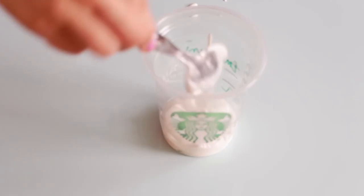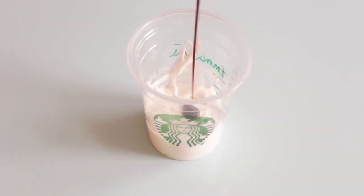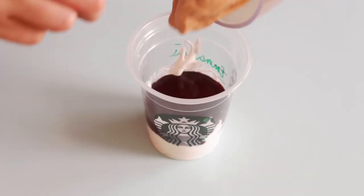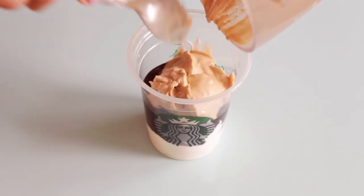Now I'm taking some of the whipped cream that we made earlier and putting that on the bottom of the cup. Next I'm taking the chocolate syrup and adding a whole bunch of this in because it tastes absolutely amazing.